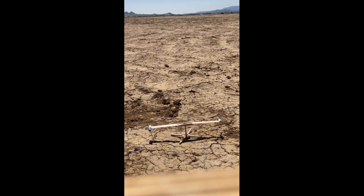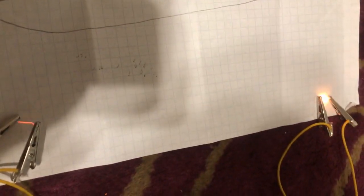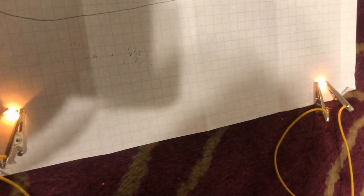The likely reason why only one of the motors ignited was because the high winds and rotating blade caused the alligator clips to touch each other, which led to a short circuit.